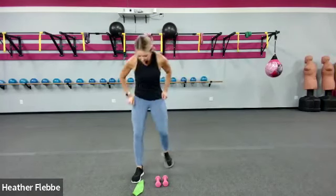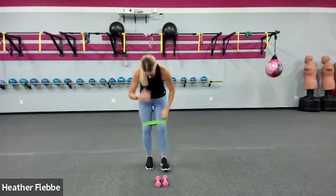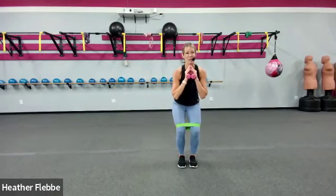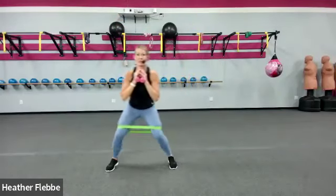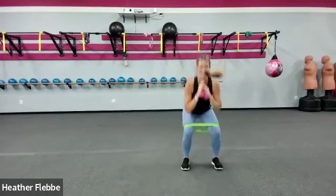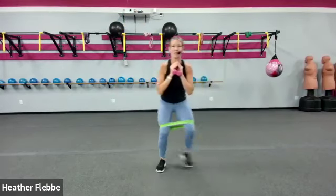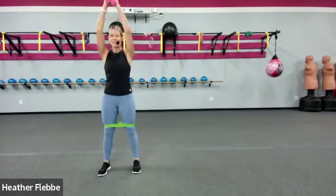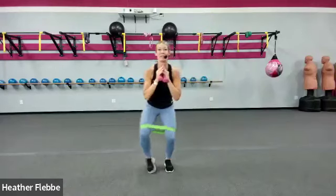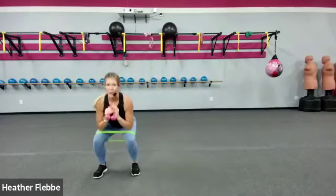We are going to take our loop band and put that up around our thighs — if you prefer it lower down on your shins, you could do that too. Pick up your light pair of dumbbells. Dumbbells held at your chest, starting in a squat position, we're going to step two to the right with an overhead press. As you step to the side, try to pull that band apart — use the gluteus medius, the side of those glutes. As you're squatting, hips are pulled underneath you, try to keep that low back open.